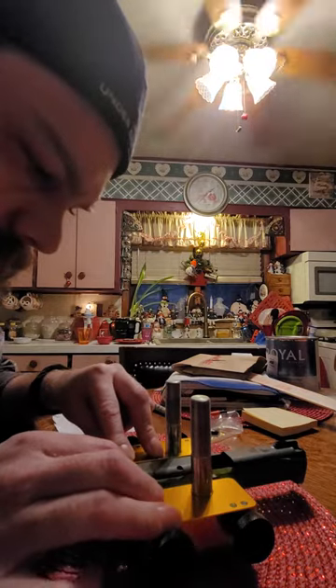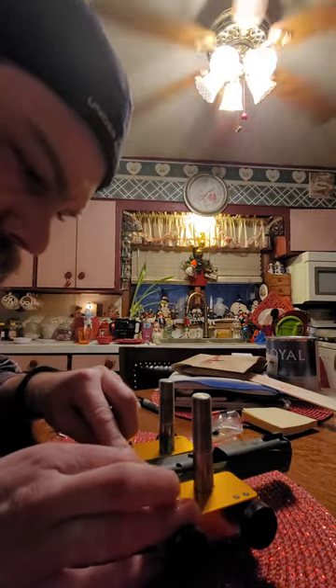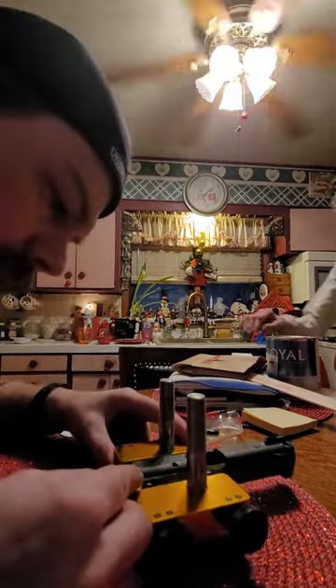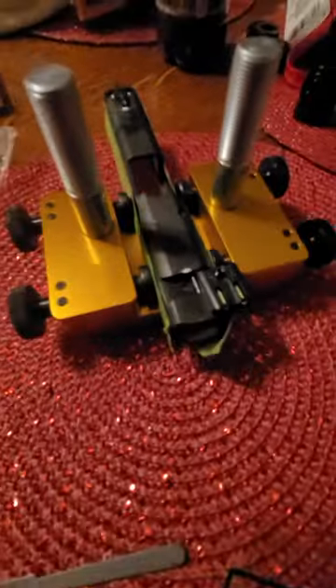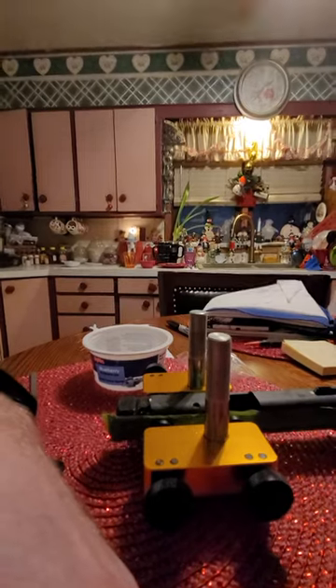Might have to file it down a little bit maybe. Looks like we got it a little bit. I'm gonna push it back on there — I gotta pause it because I'm gonna grab my top piece. I gotta put it back on, so I have to file this down.